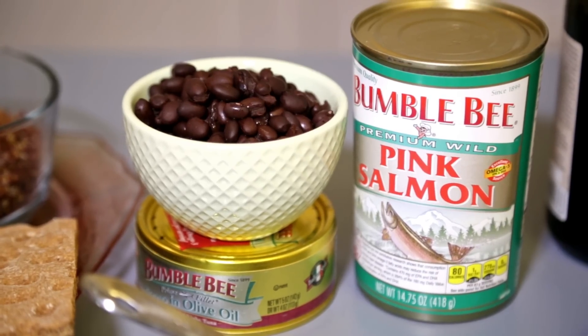Then to protein. Protein helps keep you feeling satisfied. We have canned salmon, tuna. If you have steak, pork tenderloin, or chicken leftovers from dinner the night before, toss those into a salad. Beans are great — these are canned black beans, garbanzo beans, kidney beans, pinto beans, any of them work well. You want to aim for about a third to a half cup total of your protein.